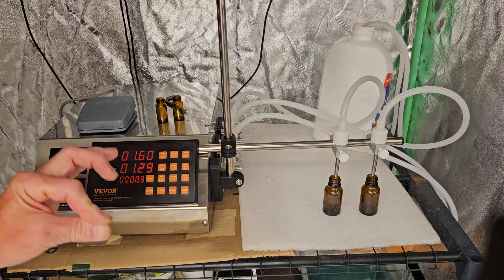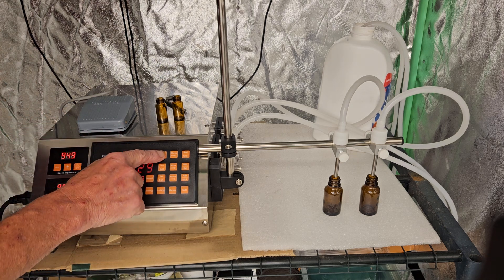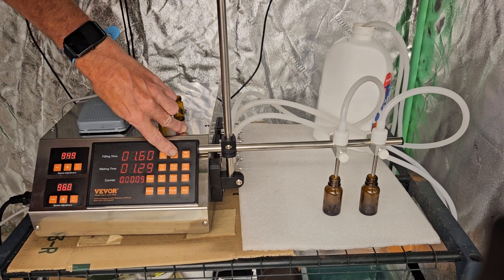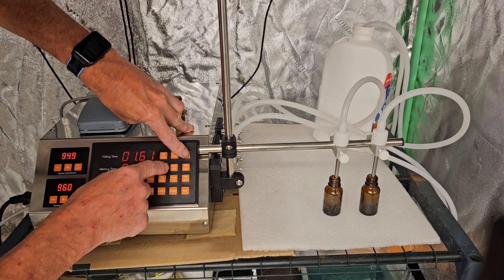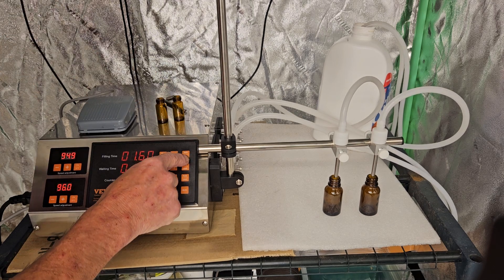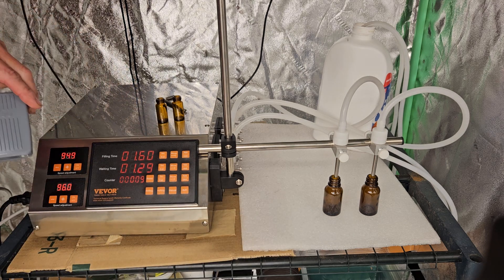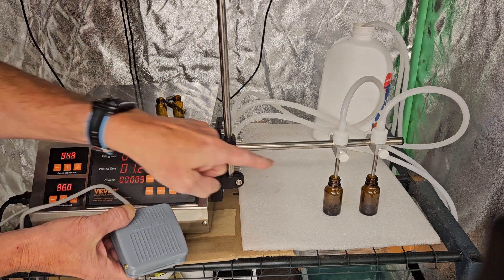With small bottles it makes it so easy and so quick. All you do is set a filling time — hit set, move the key over. I found 1.6 seconds works for these real small bottles. It has a foot pedal, so all you do is hit the pedal and watch the bottles fill.